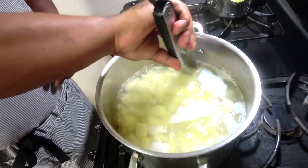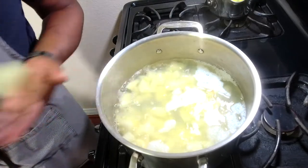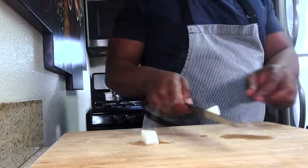Alright, it's been 10 minutes so the potatoes should be done. We're going to check for doneness and make sure they're nice and perfect before we mash. I'm just going to scoop one out, cut it open, and check. Fork tender — not overly done. We're ready to strain and mash the potatoes.